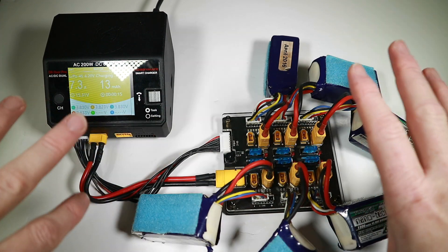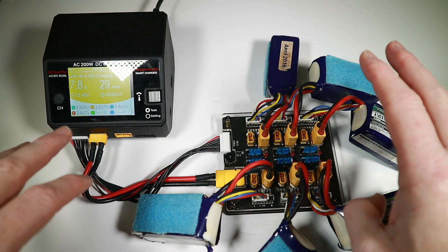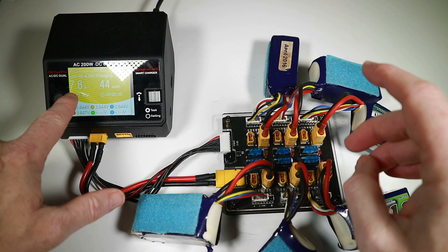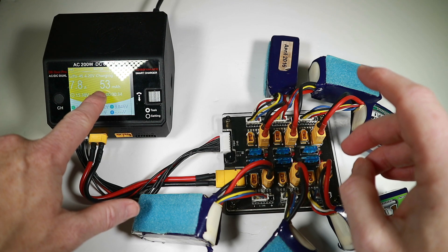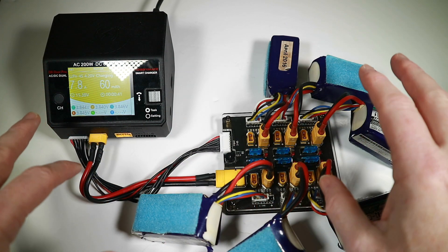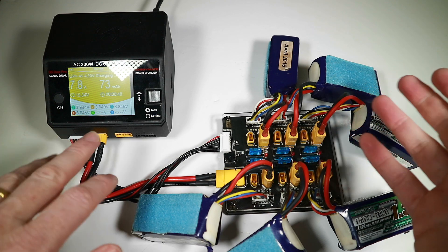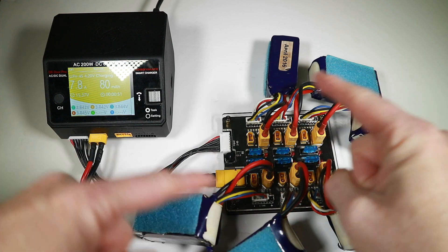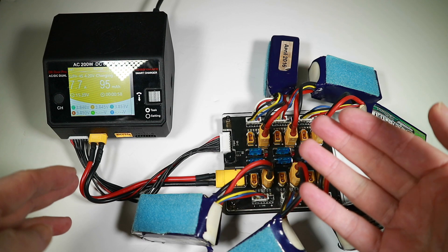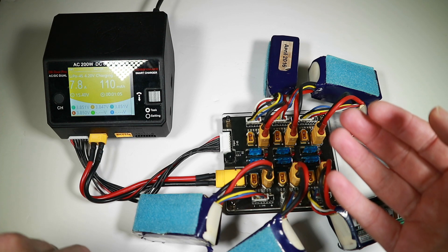Whenever you're charging batteries — whether in parallel or individually — you always want to be in the same room and keep your eye on things to make sure nothing goes weird. We're doing 7.8 amps and you can see the milliamp hours going up pretty quickly. I'd expect these to be done in around 40 minutes to an hour depending on how long the balance phase takes. I'll stop filming and come back when it's done — there's a clock running so we'll know exactly how long it's been.